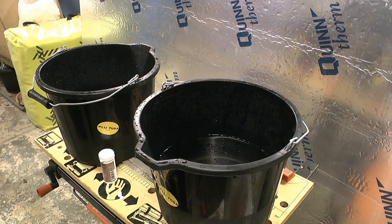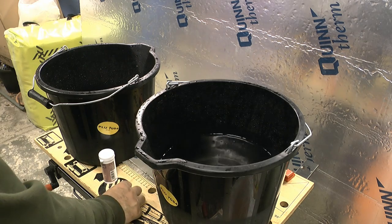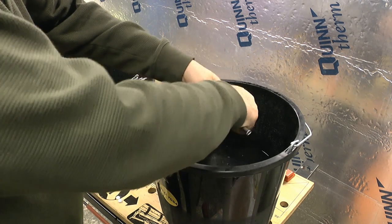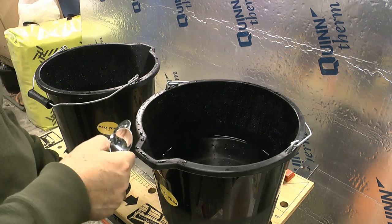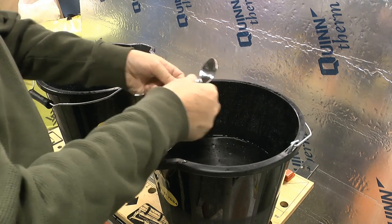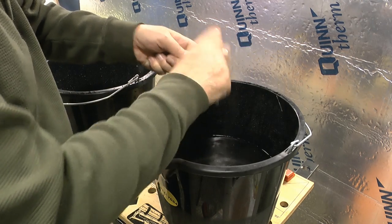Before we get anywhere near brewing, what we're going to do — I've just got some water in here — and I'll be washing the apples in this bath. This will have Camden tablets added to it. I'll put in probably three Camden tablets, and that's just really to sterilize the apples a wee bit on the outside.